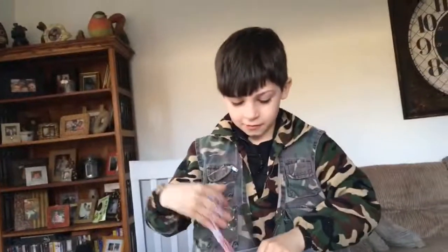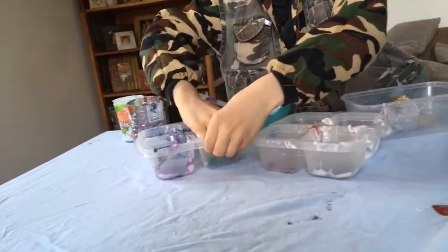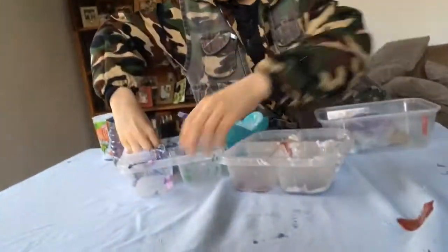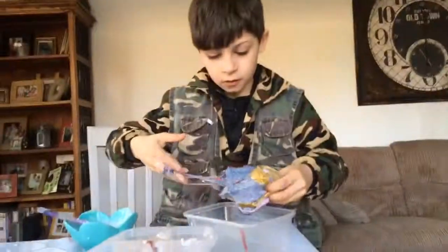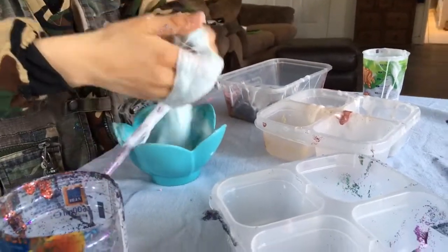Whoa, it's getting shaky! Remember when I made a slime smoothie with all my slimes? This is it mixed up — are you sure that's all of it? You didn't add this one here. You don't need to because it'll make it sticky. It's actually come out like slime — cool!